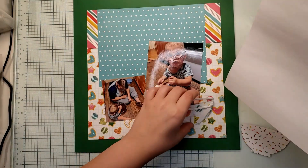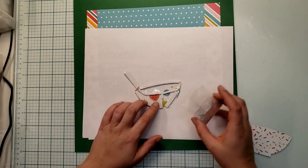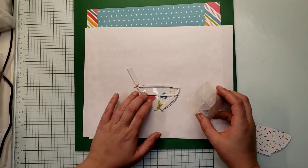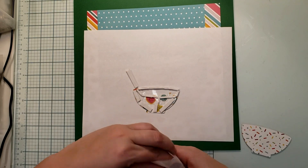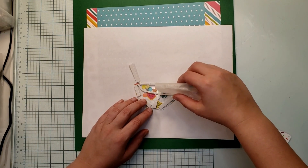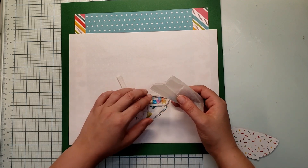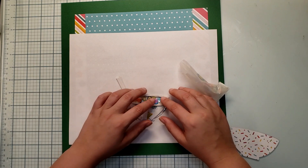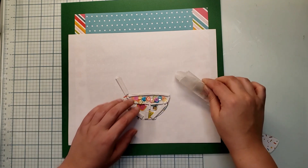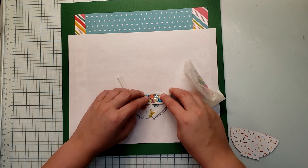I'm gonna go ahead and try to fill this sucker. The way people have said to be careful is that you keep the backing of whatever foam adhesive you're using, because the sequins can stick to the sticky part if you expose it. You just kind of dump them in there - see how that kind of went awry already - and just space them out the way you want them to be. It really did not take much at all.